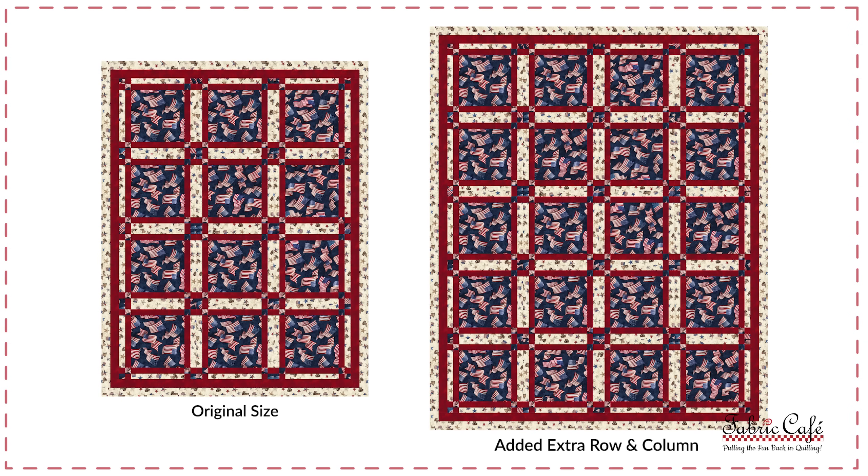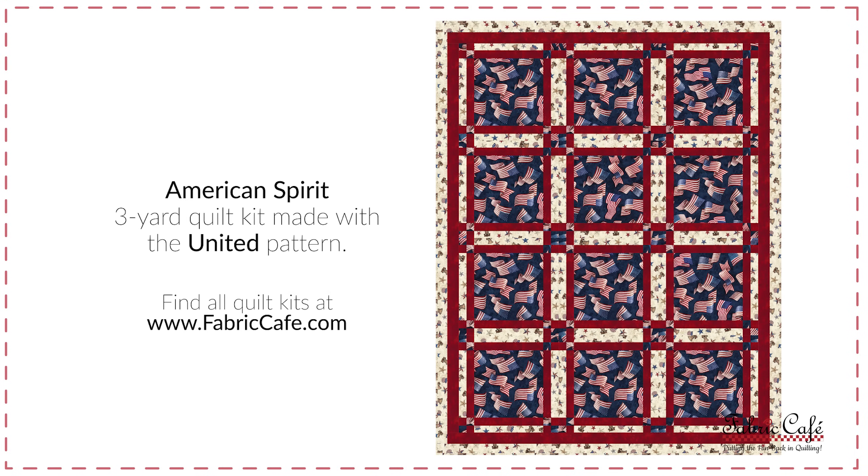Let's talk a little bit about increasing your quilts but not necessarily adding a border. We can also increase the quilt size by adding a row across the bottom and a column on the left or right side — you're just going to be making additional blocks. In the case of the lap size quilt here it is three blocks by four rows, so you would simply make additional blocks and make it five rows with four blocks each. You will need extra fabric for this, so keep that in mind when purchasing. This kit is called American Spirit, the pattern is United, and it's from our Make It Patriotic book.